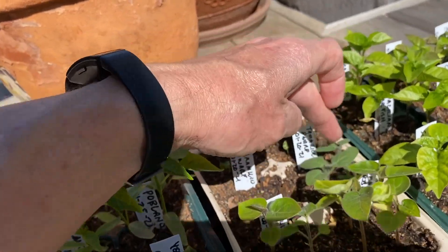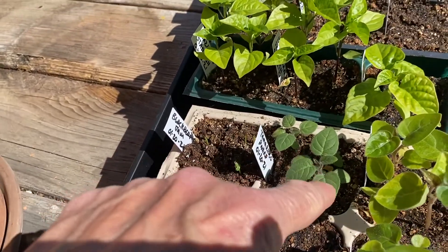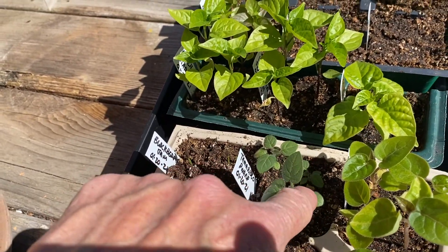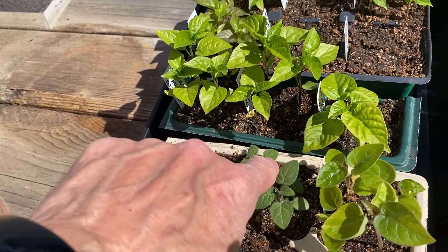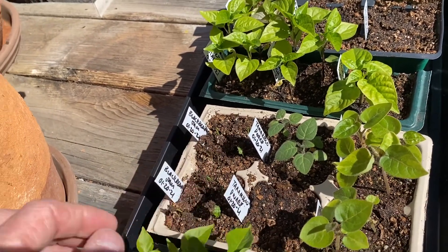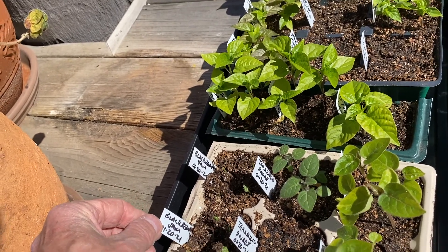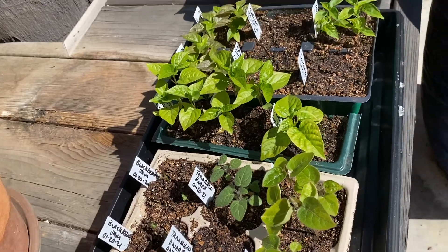These are my red tamarillos and they're doing really well. Out of my dwarf tamarillos I got several that grew on this side, and I already thinned it out so I have three or four of them that have grown. This one — none of them sprouted. These blackberry jam plants I planted the same date, January 20th, and they're sprouting now and look pretty good.